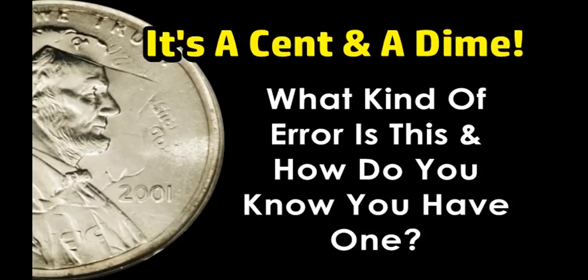Hey everyone, welcome back. This is Sean with Blue Ridge Silverhound, and today we got a viewer request. This individual had found a coin that looked like it was two different denominations of coin pressed together, and he wants to know if he has a legitimate coin.